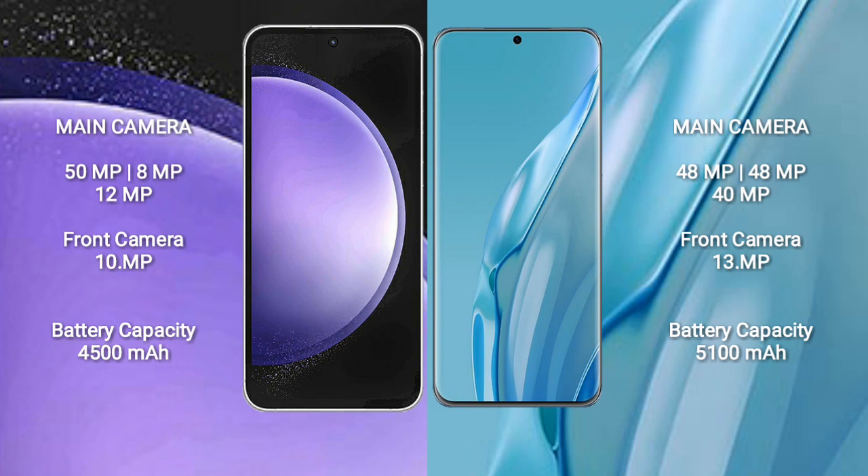Samsung Galaxy S23 FE has a 4500mAh battery with 25W fast charging support. Huawei P60 Art has a 5100mAh battery with 88W fast charging support.